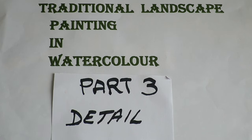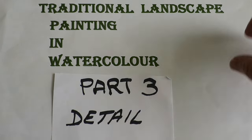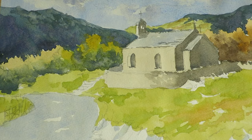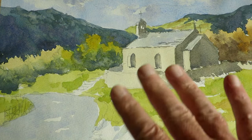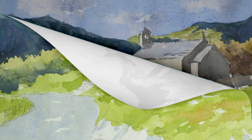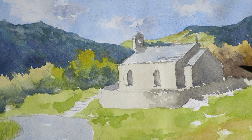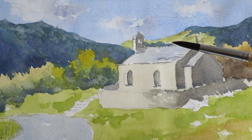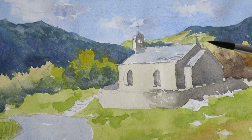Traditional landscape painting in watercolour, Part 3. This is the part we've been waiting on — this is where you get to add all the fine detail to the painting to bring it to life. I'm going to start off with the church, which I think is the key feature in this painting.